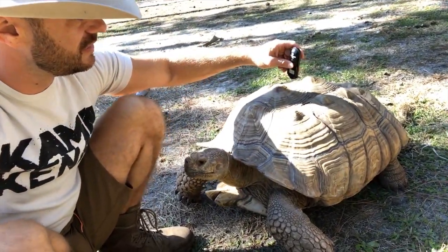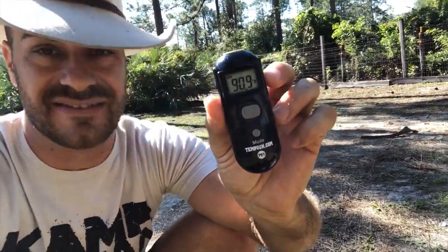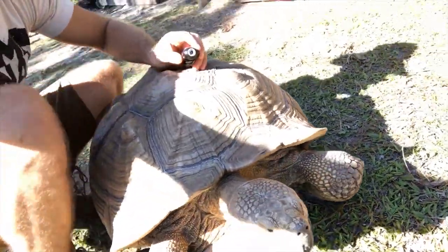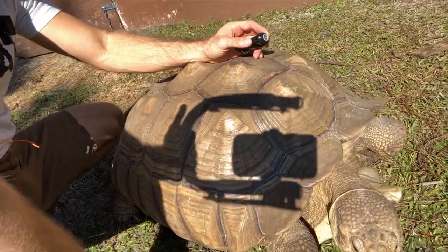Let's see what Hercules's shell temp is. He is 90 degrees — isn't that incredible? The air temp is only 85, but because he's been out in the sun, that shell has a nice coloration that absorbs the heat. His shell temp is 90 degrees.